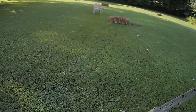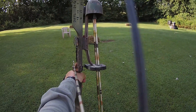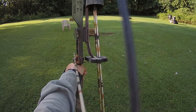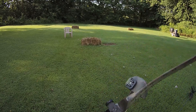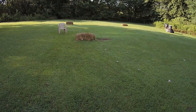Bear shaft tune, 145 grain point, 1916, Bear Super Kodiak. Here we go. Center, along at the target. Ready, one, two, three. Still a bit nocked left — let me try 125.